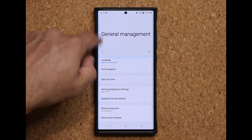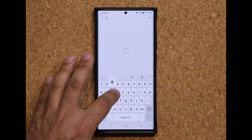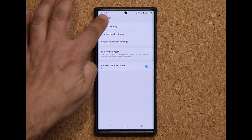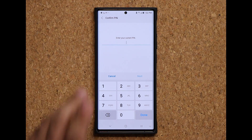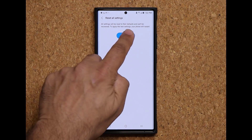By the way, if you don't find these options, just go to the main settings, tap on search, and type in reset all settings — it's going to show up right there and take you straight to that screen. I'm going to tap on this and it's going to ask me to reset the phone. Tap on reset settings, enter your PIN number, and then tap on reset.